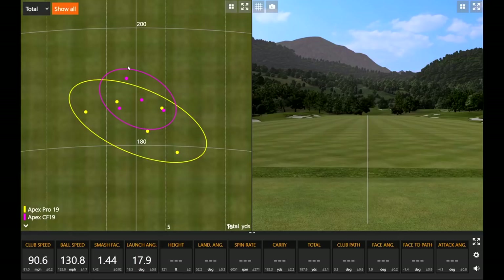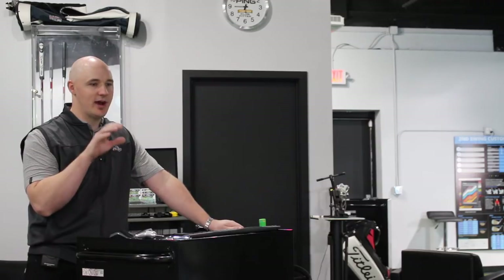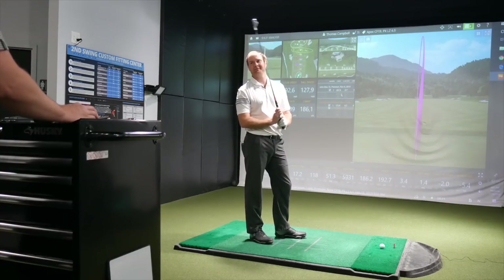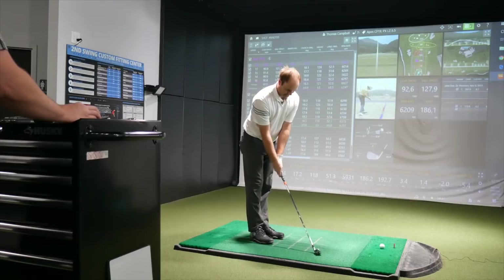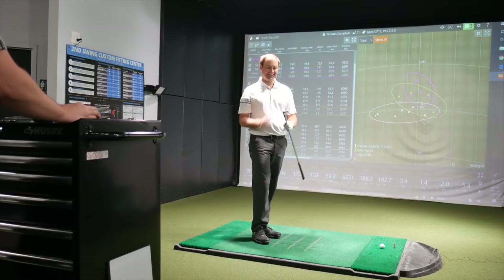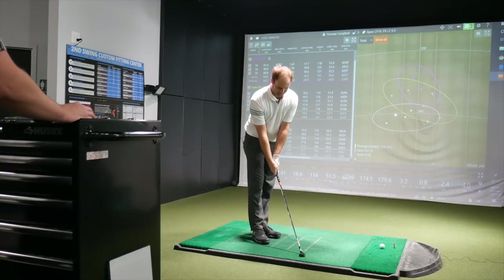Those last two were pretty solid. Before we dive into some of the data, just from an experience standpoint — strike, look — how did that head compare to the Apex Pro? Anything surprise you there? It actually surprised me how much I liked it. I know it's a little bit more in the game improvement category, but I was actually really surprised how much I liked it. It's got a little thicker top line, but it wasn't bad at all. I've definitely hit worse game improvement irons. Visually, it looks really good. Because I'm usually typically playing an iron that has a little thinner top line and a smaller compact head — yeah, it looks pretty good.